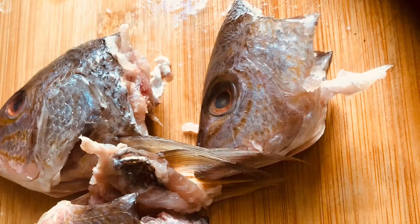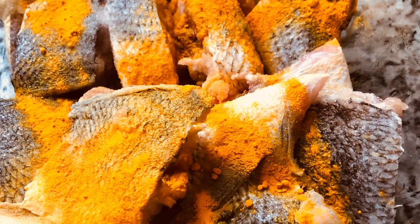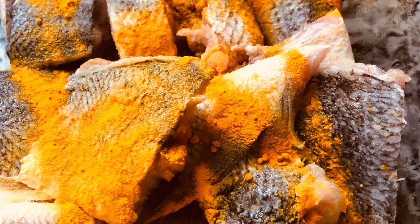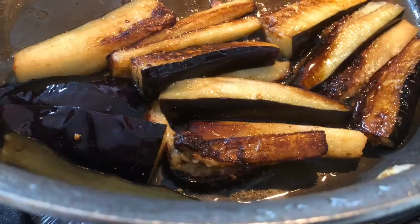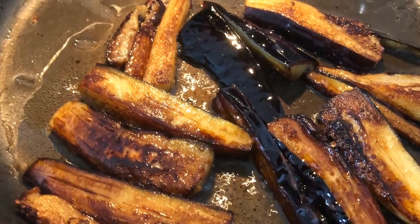What I did was take the 15 steaks and marinate them with salt, turmeric powder, and a little olive oil, and kept that separately. I also cut some eggplants on the side — as you can see, these are some finely cut thin slices — and I fried them separately to add to the curry sauce.